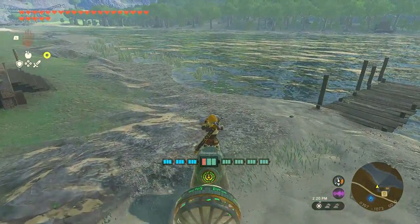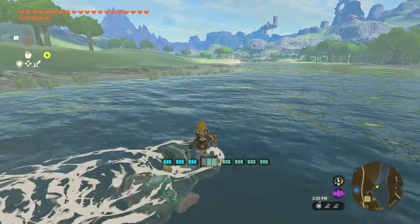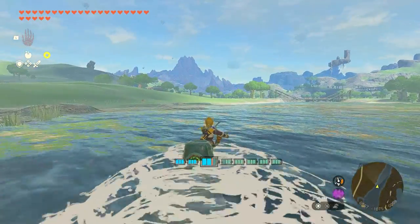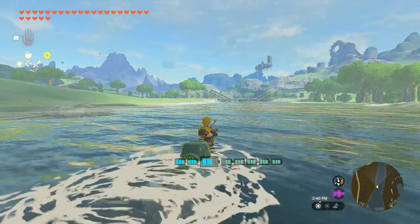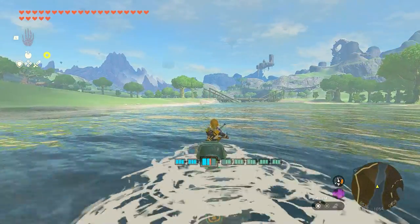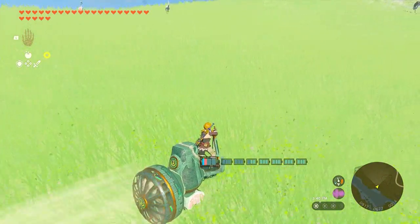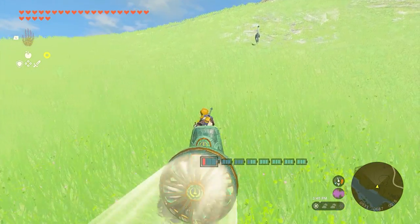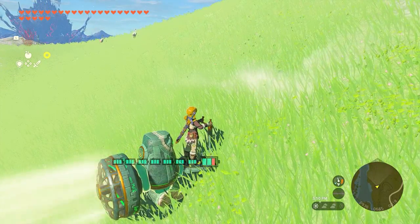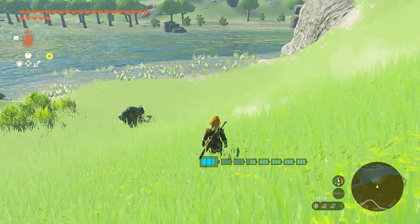Let's run around the area for a while. Like I said earlier, this vehicle also works on the water. How cool is it? Do you agree that this is the best vehicle in Zelda? For me, it is. So the downside of this vehicle is it cannot climb uphill. So yeah, there's a plus and a minus.